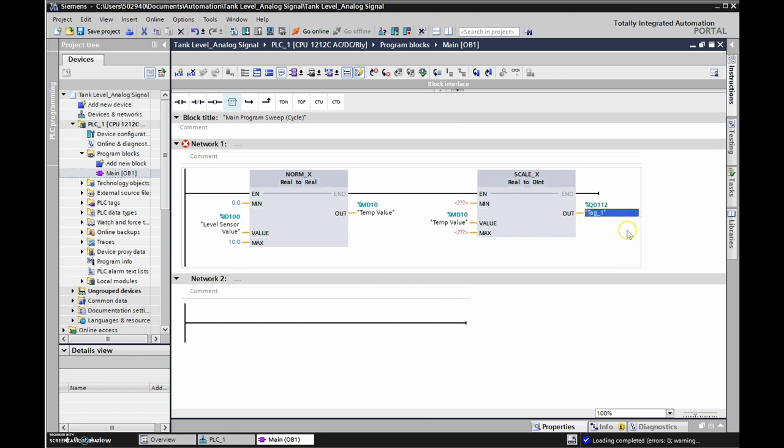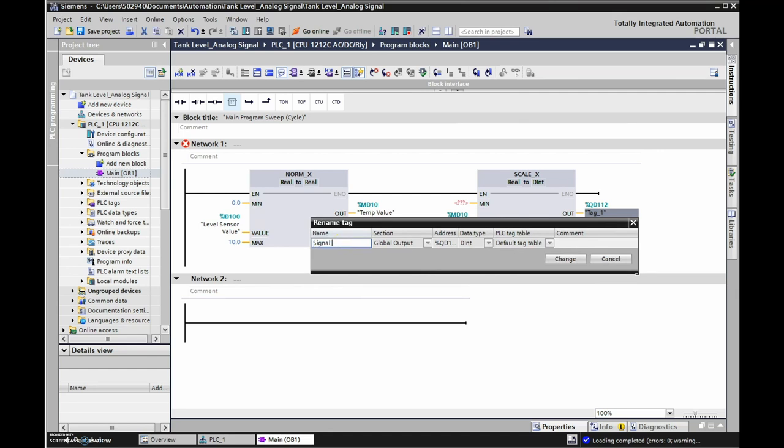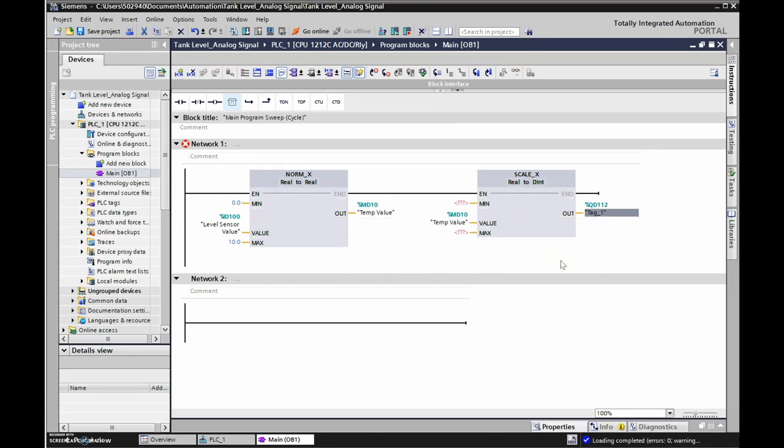The last thing to configure is the fact that our tank goes from a minimum of 0 to a maximum of 300. Other videos show going from 0 to 27648, but from the latest Factory IO update the output is already a real value of 0 to 10 - they've converted 27648 to the 0 to 10 signal already. So we just need a proportional 0 to 1 real value, bring that into SCALE_X, and scale it to 0 to 300. Let's download to the PLC.